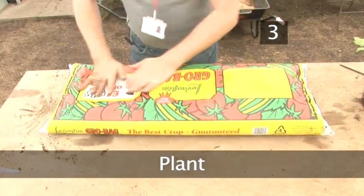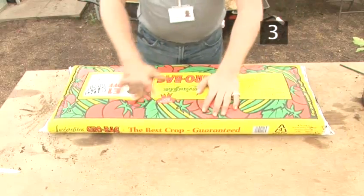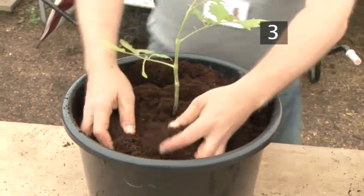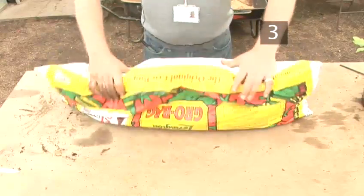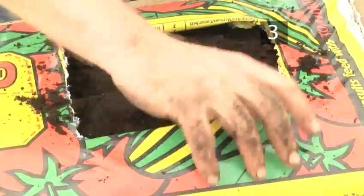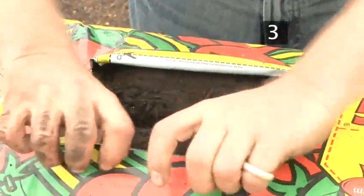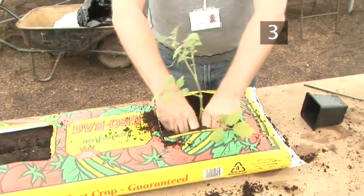Step 3: Plant. Tom recommends using a grow bag rather than a container as it gives the seedlings more area for rooting. If you are using a container, fill it three quarters full with compost and position the tomato plant in the centre. If you are using a grow bag, shake it to break up the compost and cut slits in the bag where indicated. Bags of compost can be made into grow bags by making H-shaped slits into the sides, pricking each end to create drainage holes, and adding a handful of slow-release fertilizer. Gently remove the seedlings from their original containers and plant them in the centre of each hole.